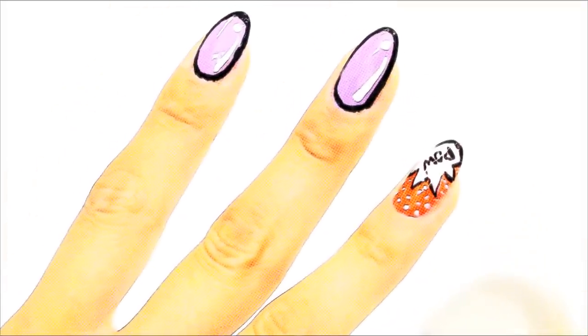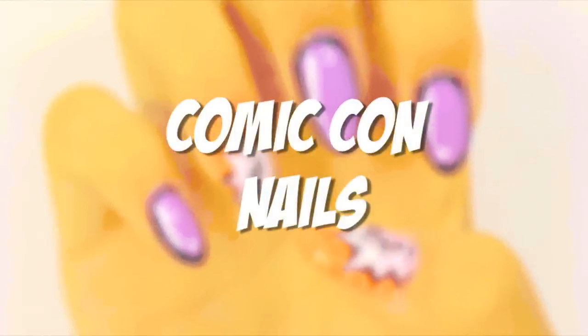Comic Con is right around the corner and I had so much planned out for this that it kind of came quick, so I wasn't exactly ready. I'm not in costume, but I hope you guys are getting your costumes ready because I've got a nail look that will go perfect.